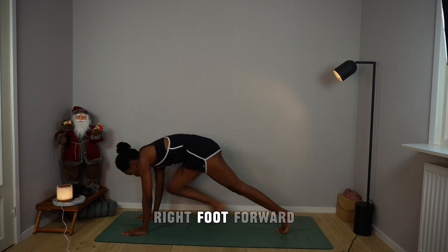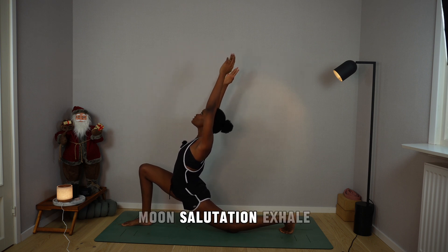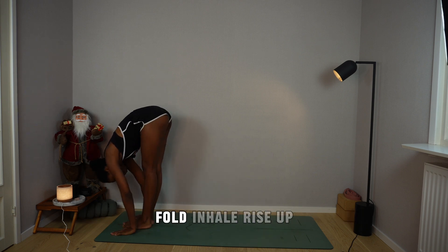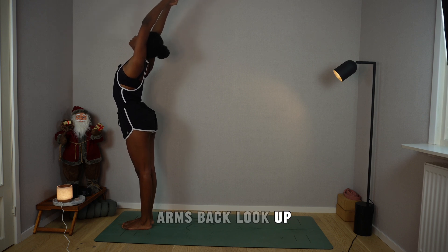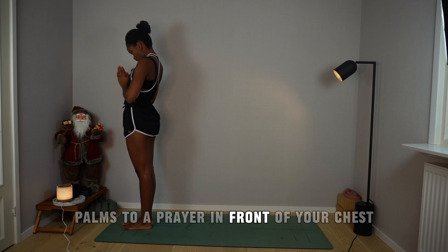Inhale, right foot forward, drop the left knee, arms overhead — moon salutation. Exhale, plant your palms, back foot to the front, fold. Inhale, rise up, arch the spine, arms back, look up. Exhale, chin to chest, palms to a prayer in front of your chest. Inhale, arms up, arch. Exhale, fold. Breathe in, look forward for a flat back.